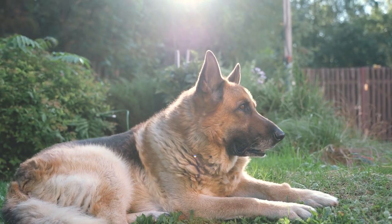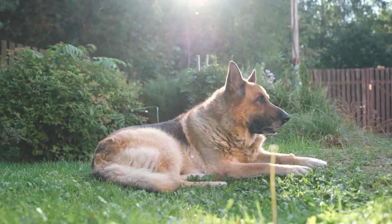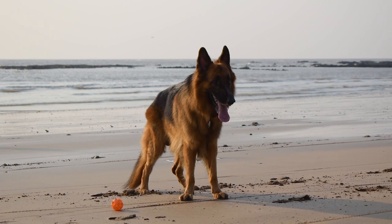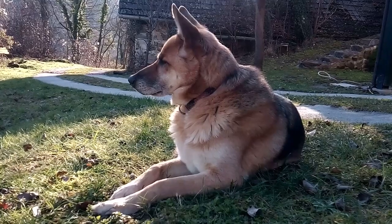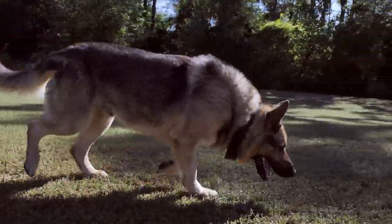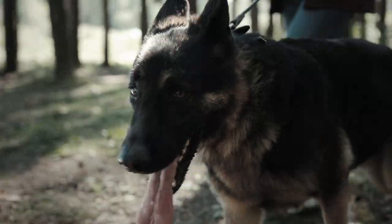The German Shepherd is a large breed of dog that is well known for its intelligence, loyalty, and protective nature. They have a muscular build with a long snout, erect ears, and a thick, double coat that comes in a variety of colors such as black, brown, and sable.